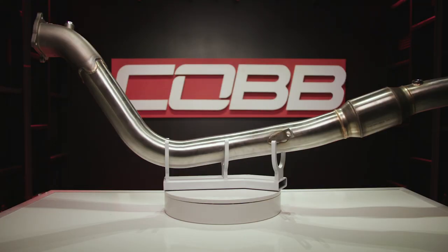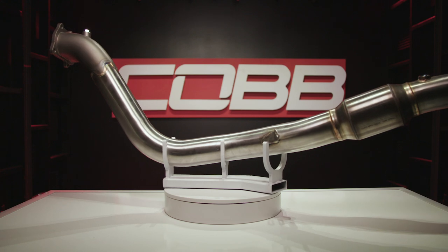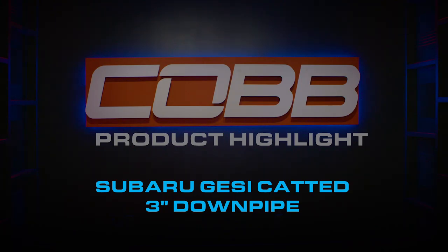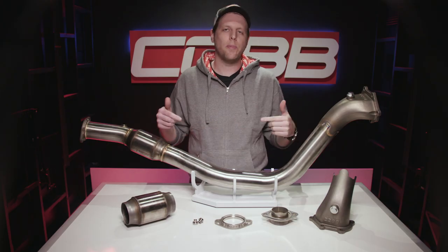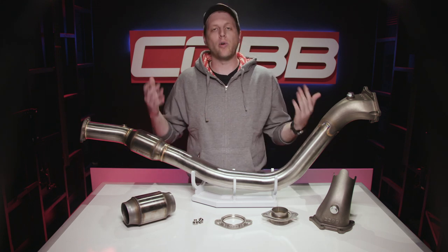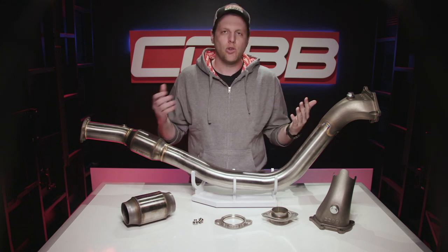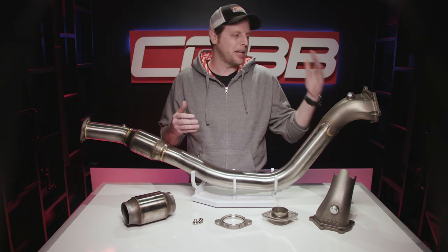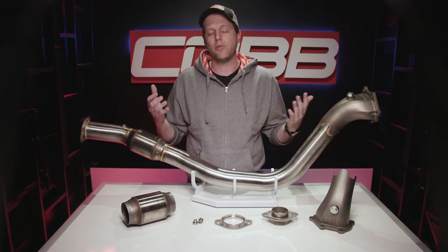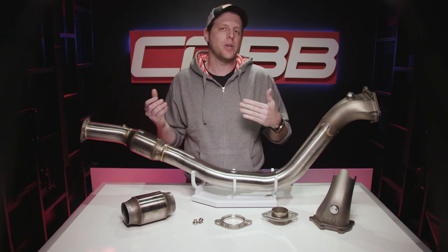Today's Cobb highlight is about the redesigned Subaru Jesse downpipe for a whole bunch of EJ models. The previous versions of this downpipe have been some of the most popular and effective products in Cobb's history. It's always been a great downpipe, but we still managed to find several ways to make it even better. I'll run through the entire thing from end to end and talk about each design component, both for those that are totally new and those already familiar with the old design.